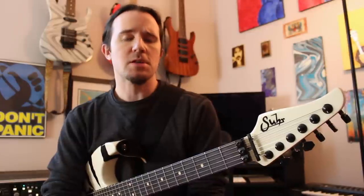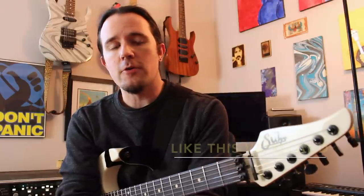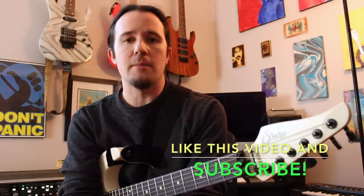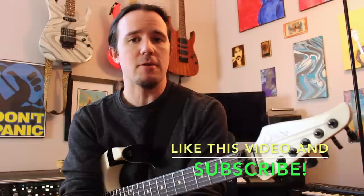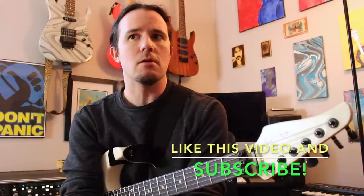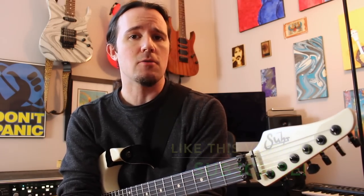Hey there kids, and welcome to this week's installment of Week in Wake Shop, here with your best buddy Uncle Ben. Extreme 2: Pornograffitti is one of my favorite records of all time, and one of my favorite tunes on there is He-Man Woman Hater, which opens up with a really sick riff that I've never really seen a very clear tab or lesson on, so I figured that would be a good one to dive into here on Week in Wake Shop.